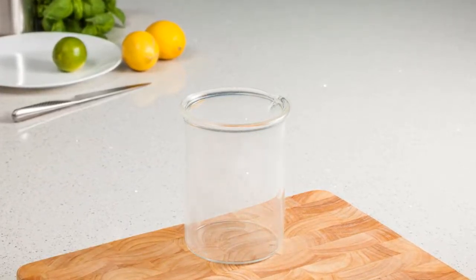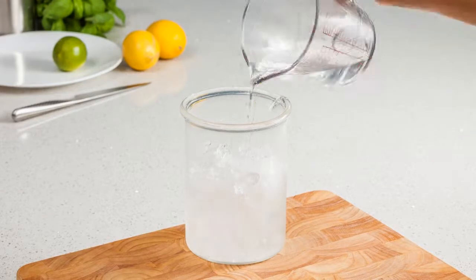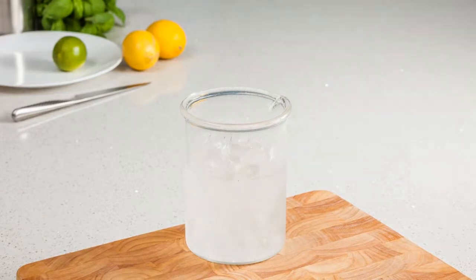Next, you'll need to crush enough ice to fill the container. Don't be tempted to use uncrushed ice, such as standard ice cubes. Once the container is full, pour in cold water until the surface starts to turn from ice white to slightly grey in colour.